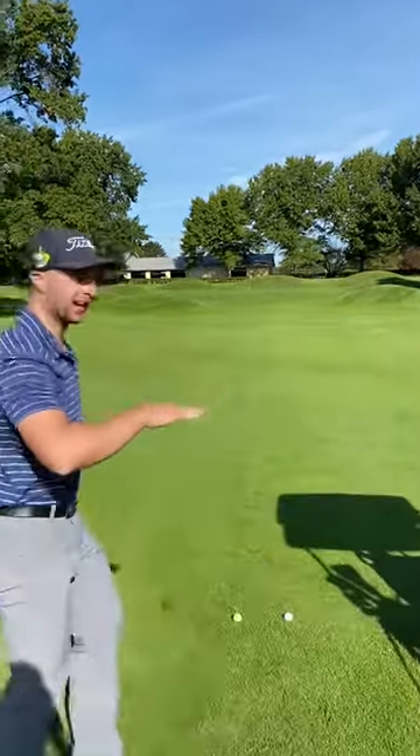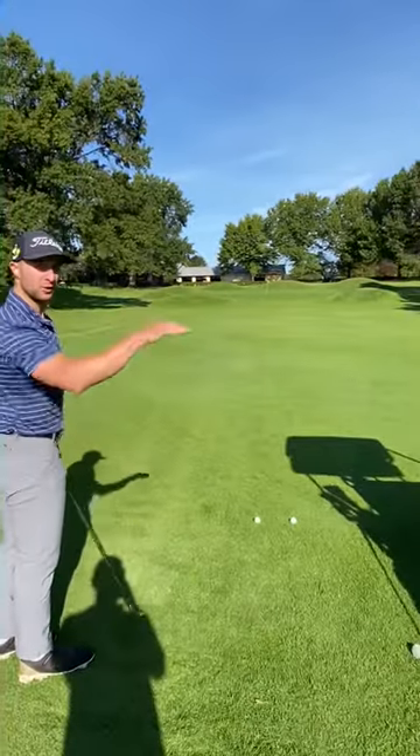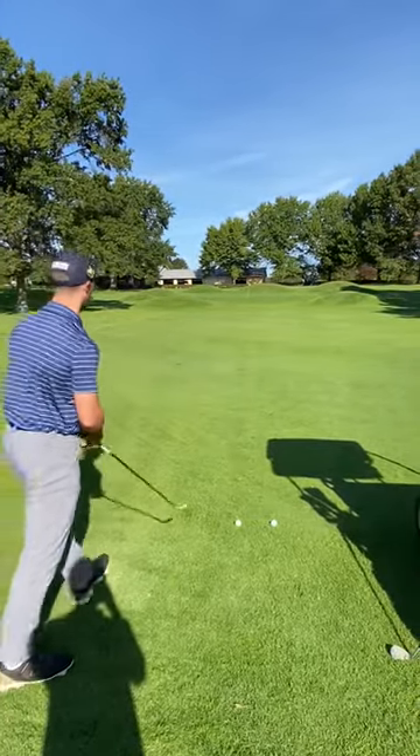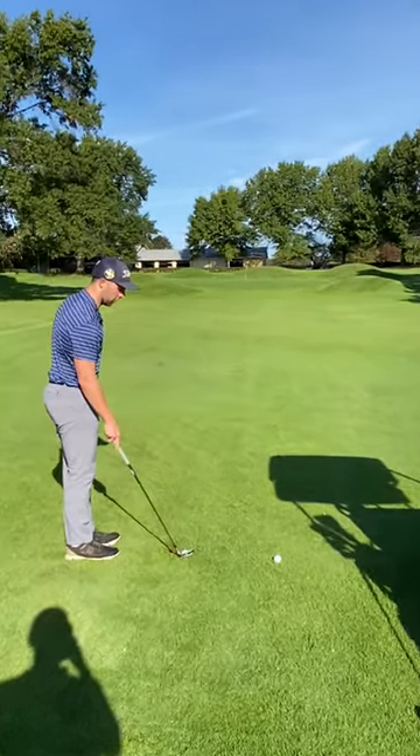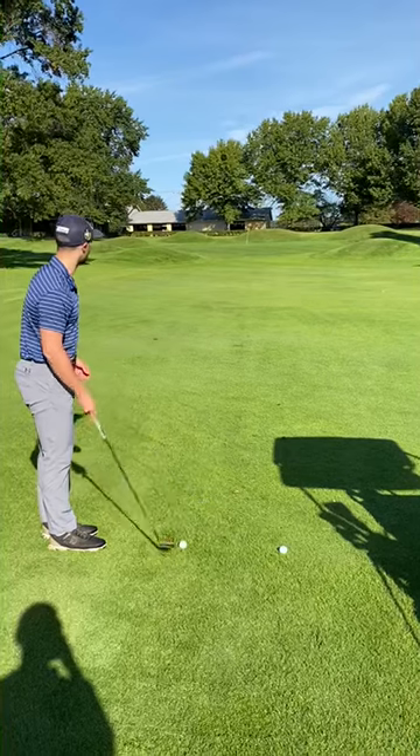Notice that ball flight was a lot higher. This next one is going to be lower ball flight, but we're going to try to keep it rolling. These shots are a little bit easier to control, but it gives you rollout to get to the back of the green.